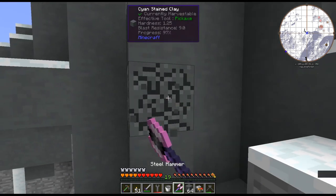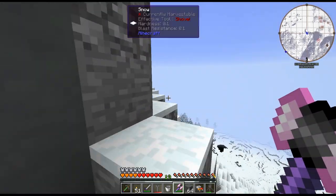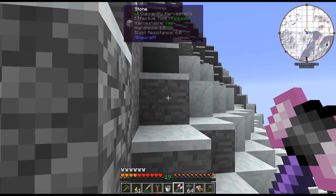So yeah, that's a lot of sand and a lot of clay I need to get. I'm probably just going to spend a bunch of time mining the top of this mountain off and we'll come back in a little while.